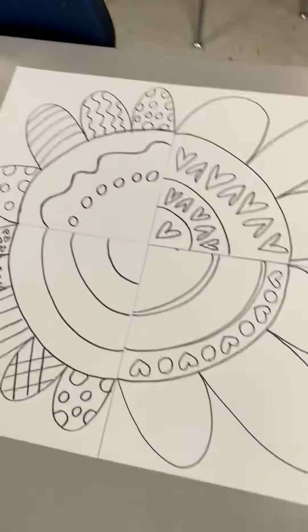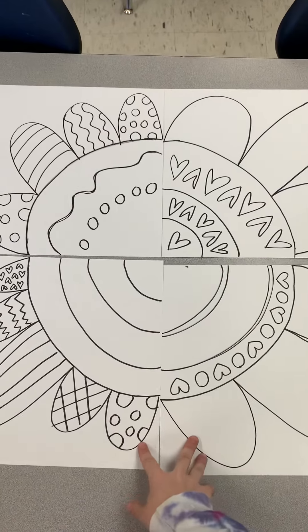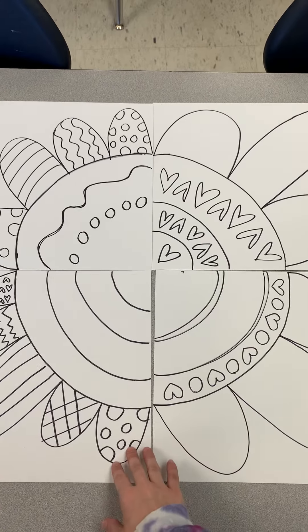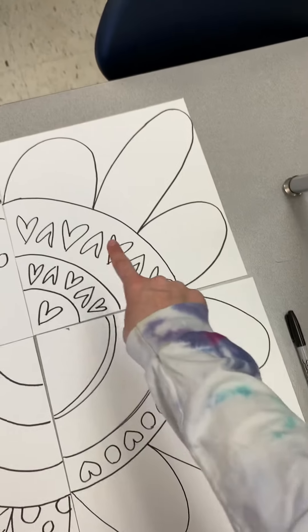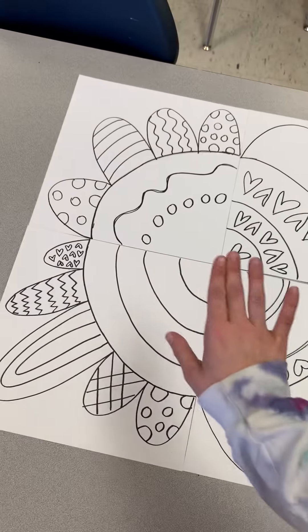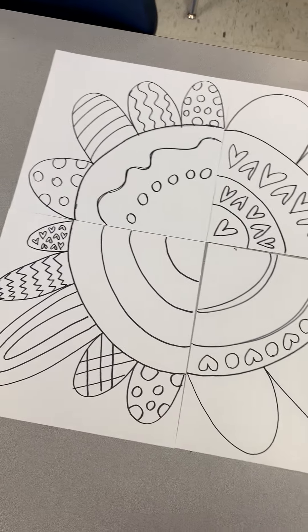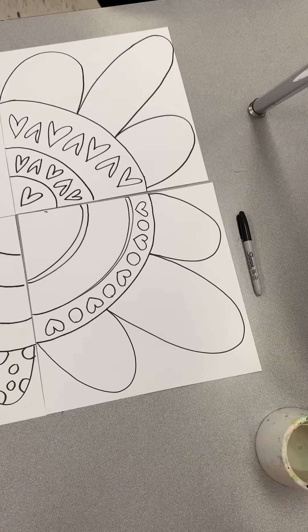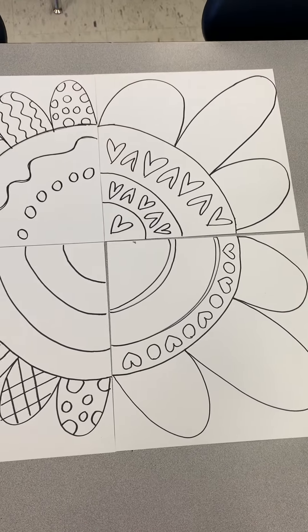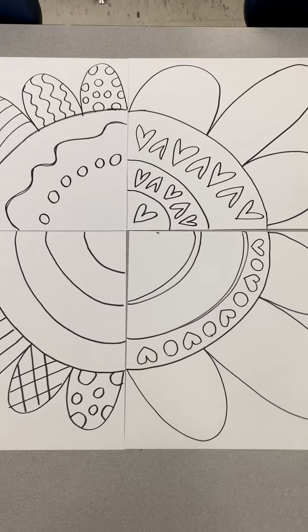Today you might have had an opportunity to see at your table spot what these flowers might look like when they start coming together. If you are someone whose petals did not get those details or whose centers maybe aren't finished, your first job today is to get all those details completed with Sharpie. When you are done with Sharpie, make sure that we erase any of those extra pencil lines we don't need.